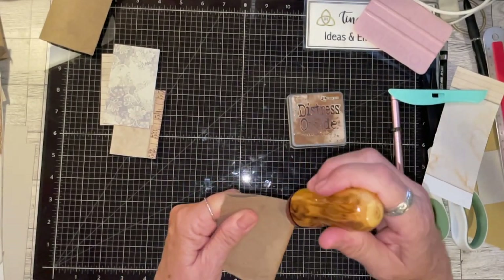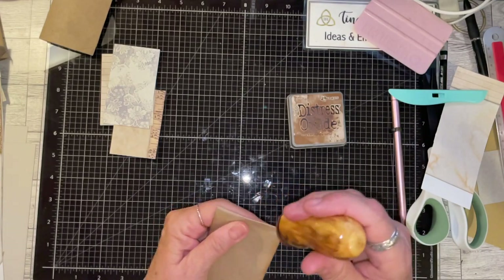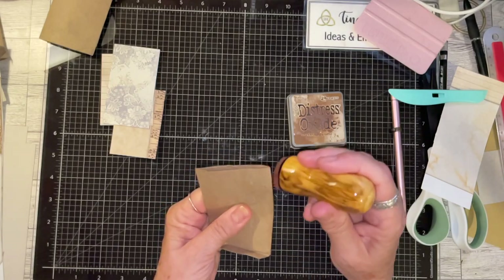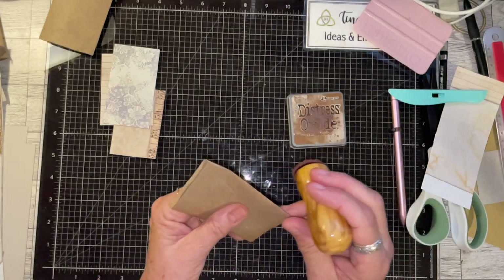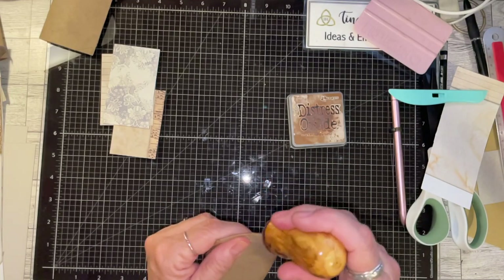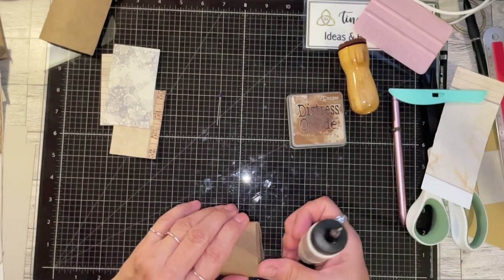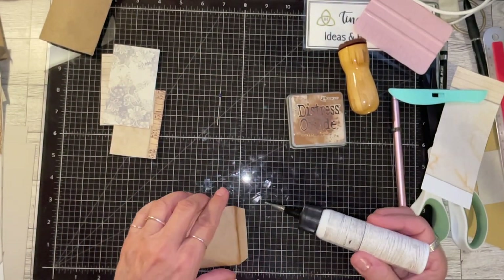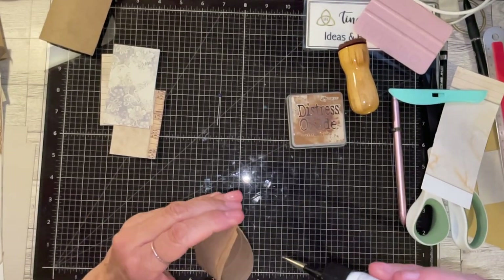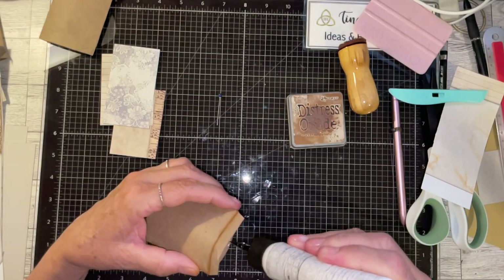I'm going to go ahead and ink around all of this for all of its beauty. Since it's going to be on this side too, I'll ink it. If you want you can put a little round thing on it. I'm going to glue this one down — glue them all down this time.